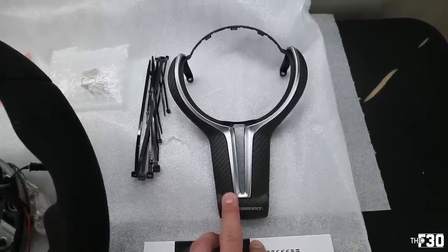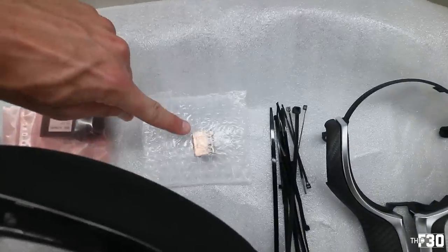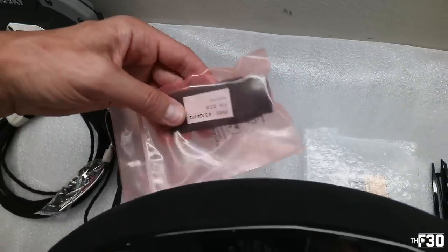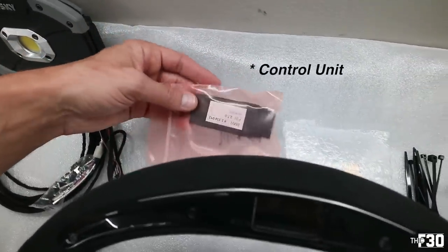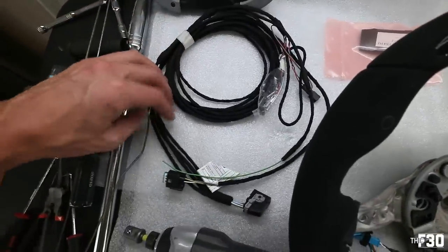The link comes with this dry carbon that matches the M2 interior, but there are options to swap it for gloss carbon or a standard black finish. It also comes with zip ties, a little bracket piece that we'll figure out during install, and all the cabling needed to run the steering wheel and make sure everything is functioning properly.